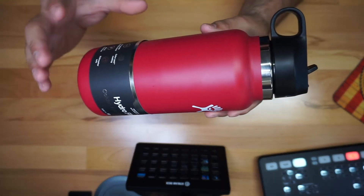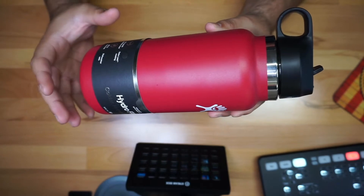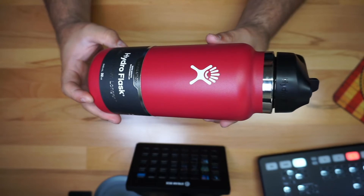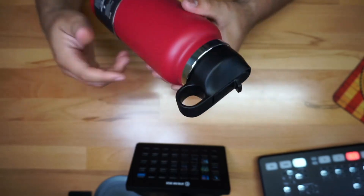This is going to be the 32-ounce version. They do come in 24 ounces and also in 40 ounces as well, so a couple of different size options.